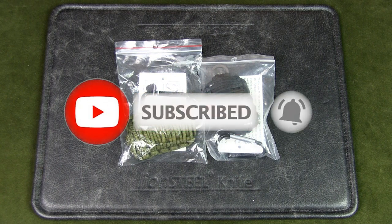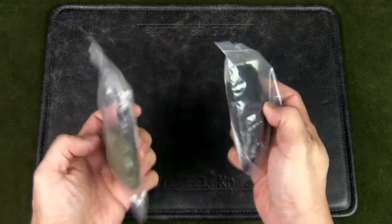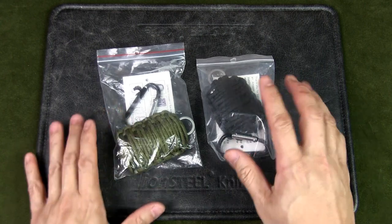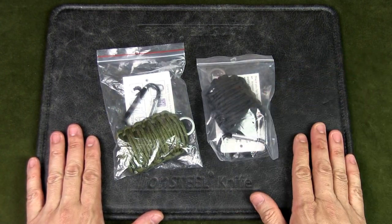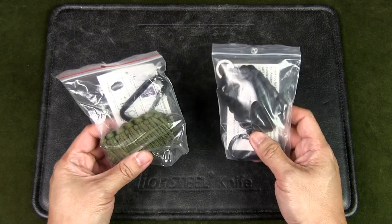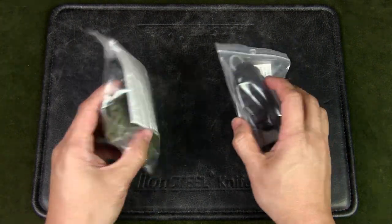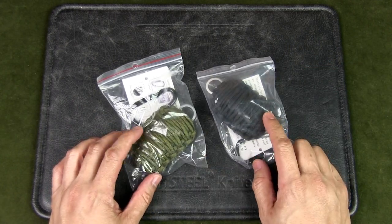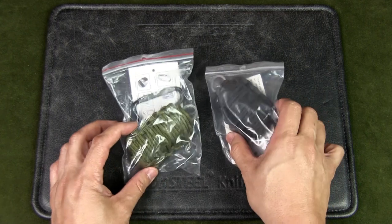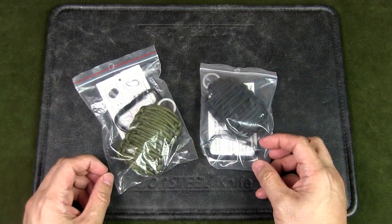I got these paracord grenades from a Singapore dealer called Black Tactical — they sell army gear, and this was actually on sale, which is why I got it. The original price is about 12 US dollars, but on sale for a dollar fifty each USD after conversion. I thought that's a great deal, so why not give it a shot and see what it's about.